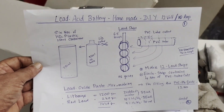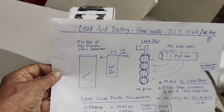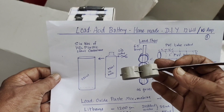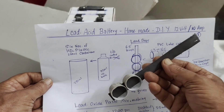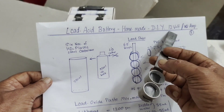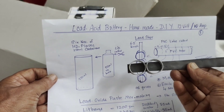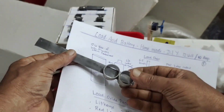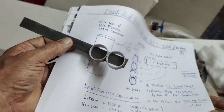For each cell we need 22 electrodes. This is a PVC tube — I cut it like this, then insert lead strips into it. For each cell we need 22 lead strips. Here, two strips are placed, another two will go here. To fill the lead oxide paste, I have made grids so we can fill the lead paste there.